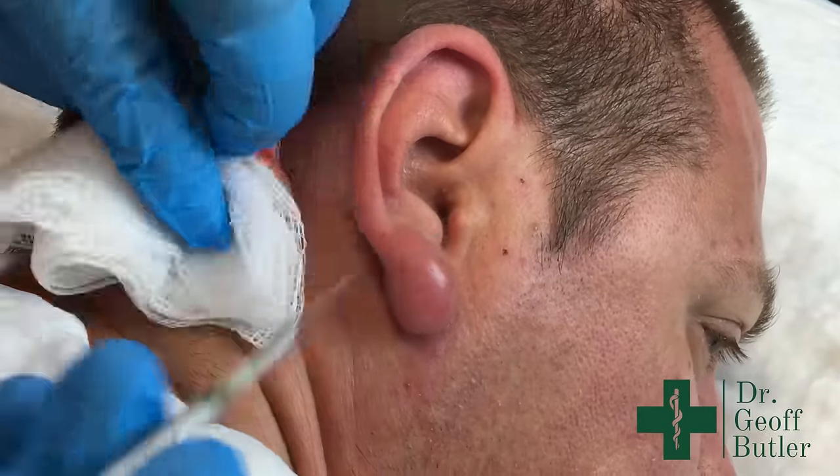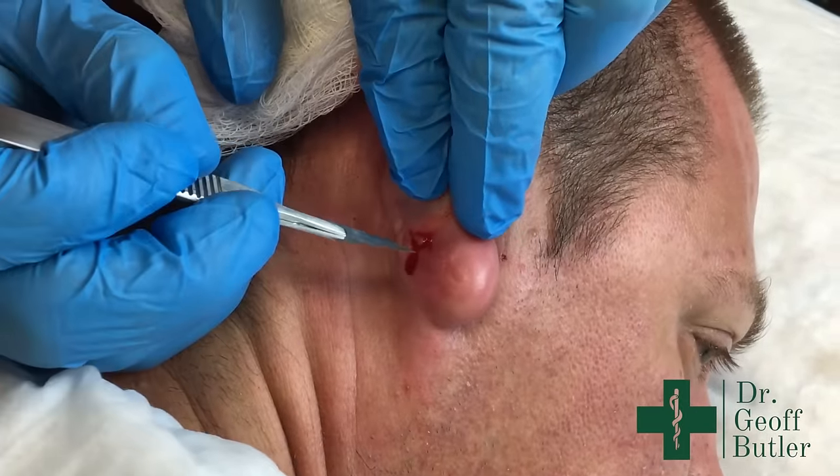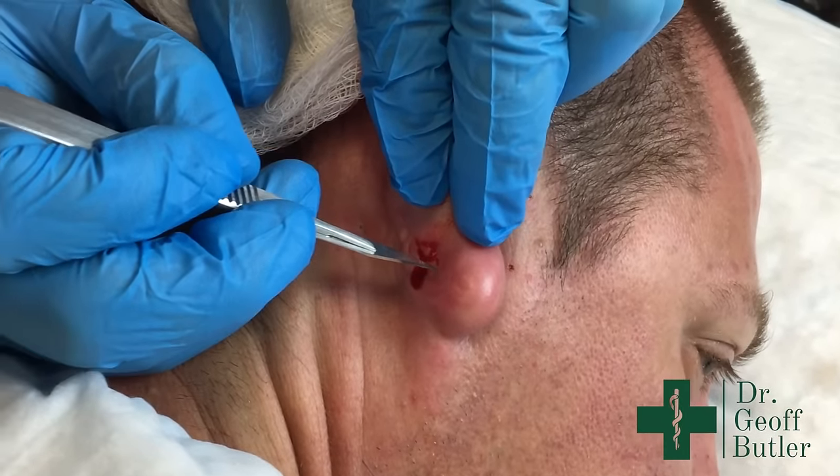When I'm doing incisions for this, I'll use a number 11 blade. I'll just reverse this here and do it gently — just a little poke.